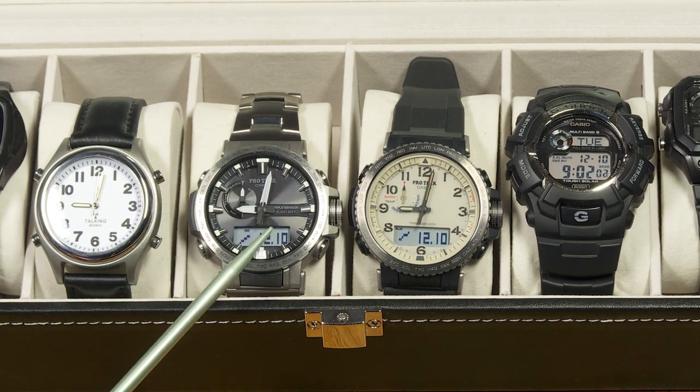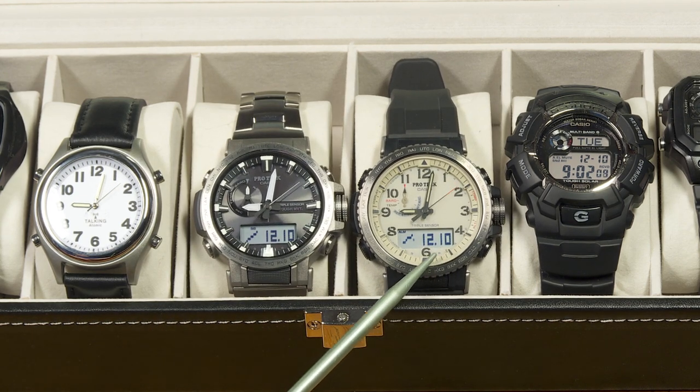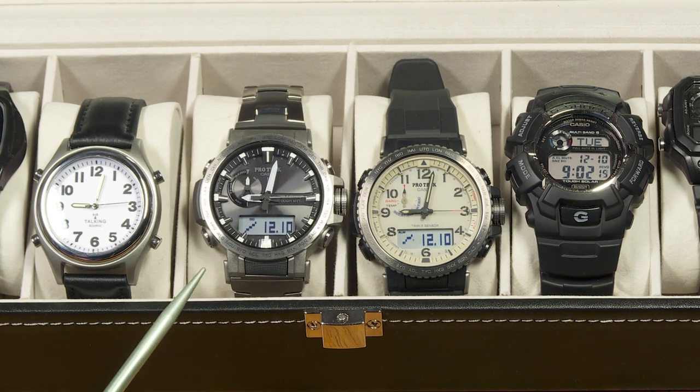The watch bracelet is made out of titanium. The case is not titanium — the back of the watch is stainless steel, just like it is on the PRW50. But it has that titanium look, and I think I'm going to enjoy it.